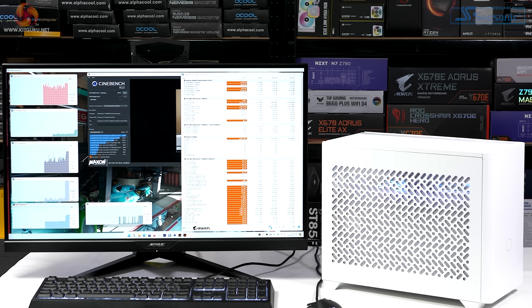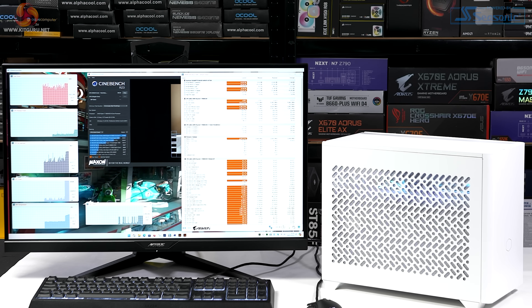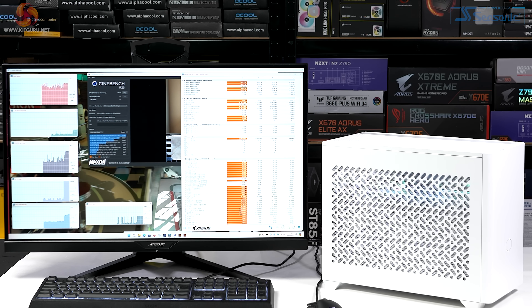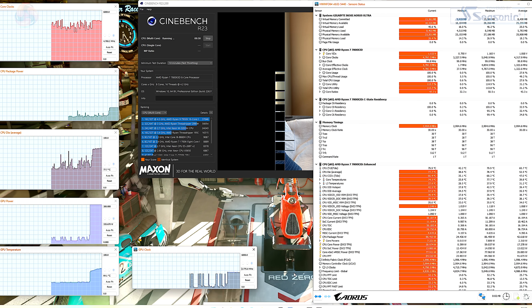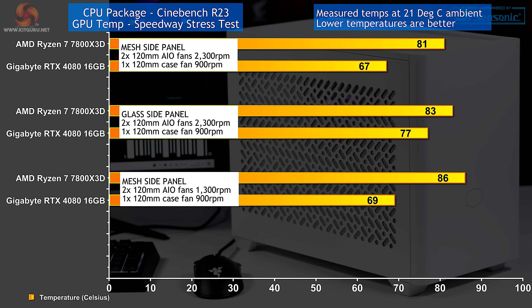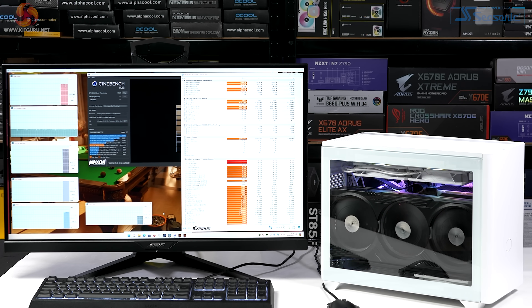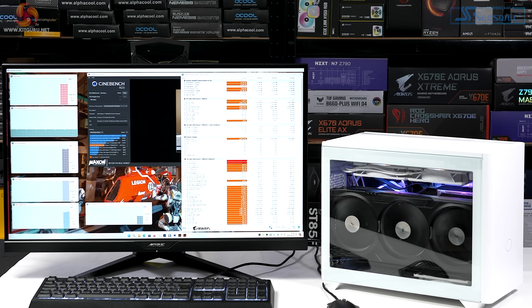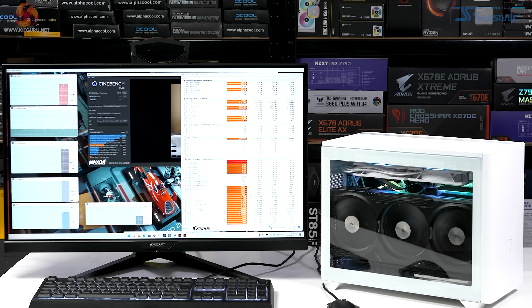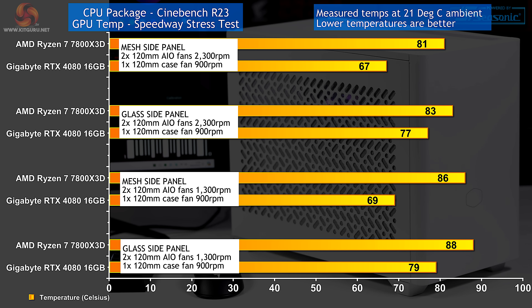Slowing the fans down to cut noise levels, we're now running the AIO fans at 1300 RPM and the case fan still at 900 RPM. With the mesh panel reinstalled, the CPU temperature is now 86°C and GPU temperature increases slightly to 69°C. Replacing the mesh with the glass side panel, the CPU temperature rises to 88°C and the GPU temperature to 79°C.